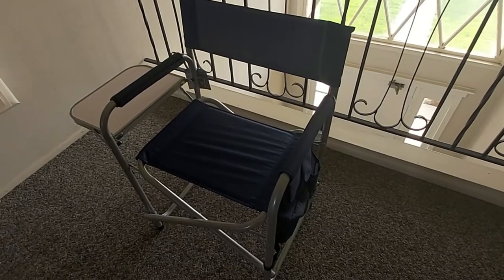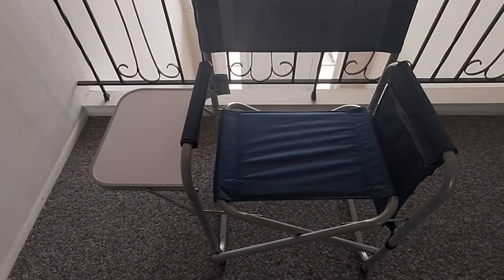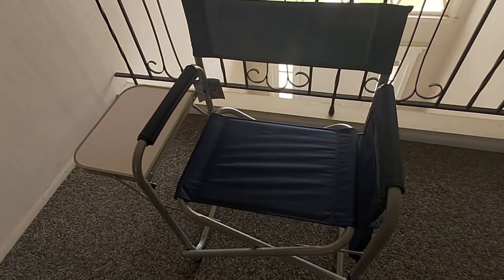Hello everyone, welcome back to my channel. I'm your host Chris. Today I'll be doing a quick review of this awesome looking and lightweight sports folding sports chair from Harbor Freight.